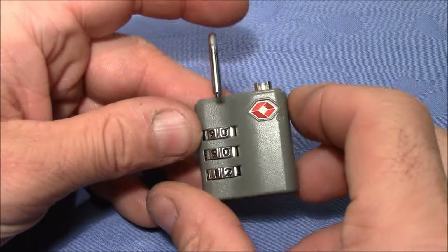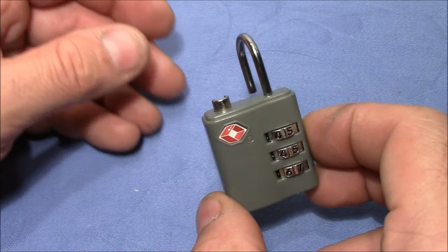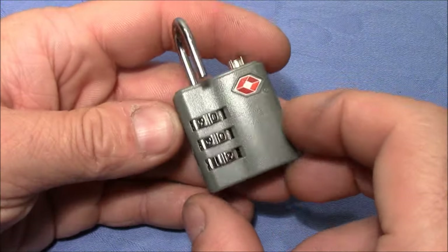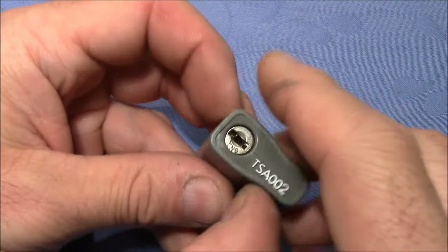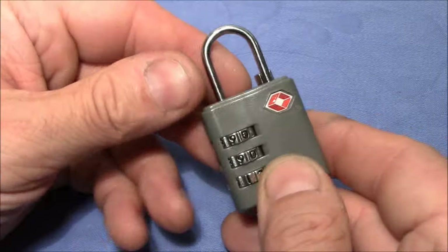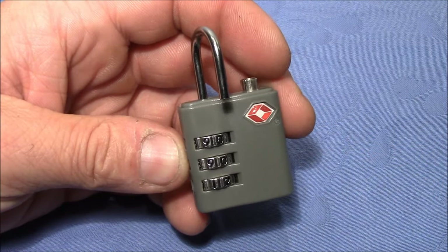Very nice present from my son, so thank you very much Sebastian. I hope everybody has enjoyed this little TSA padlock — TSA002. Thanks for watching, happy picking and decoding, cheers and bye bye.